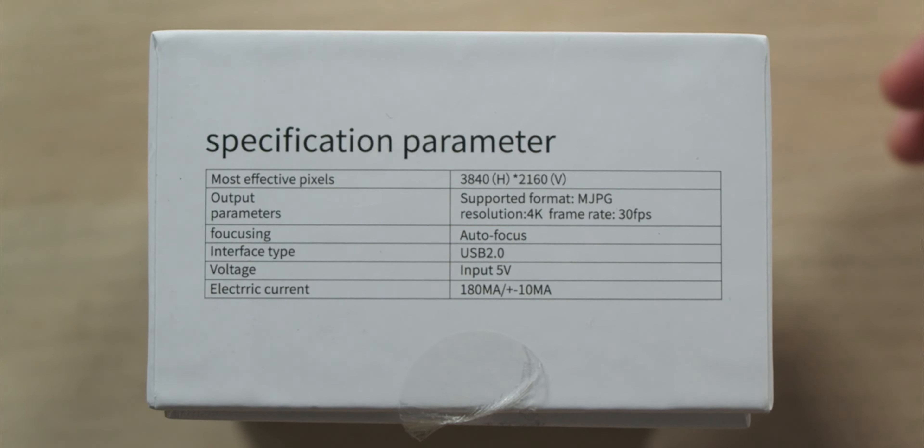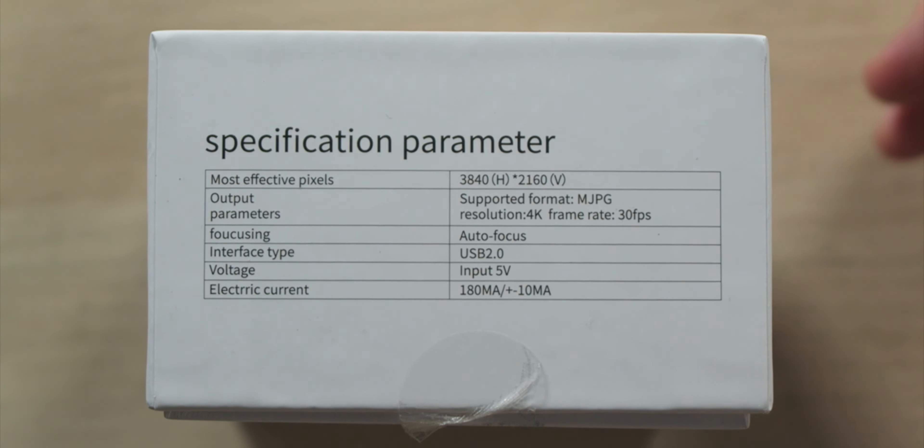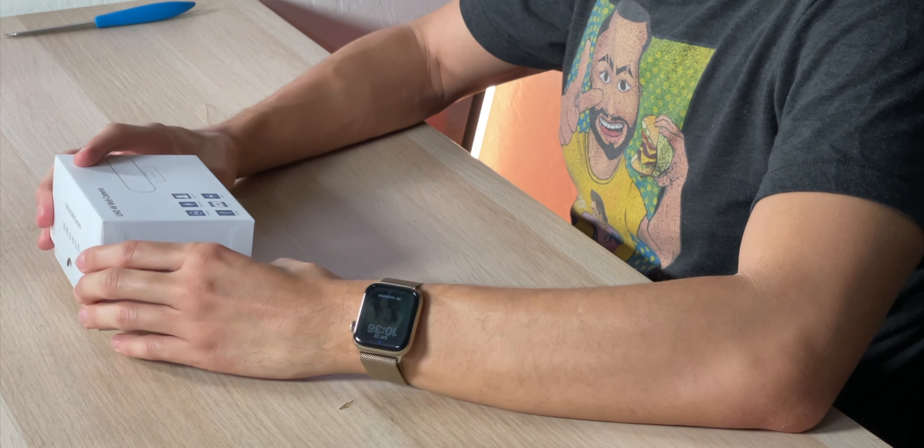This camera can support 3840x2160 in MJPEG format, with 4K resolution at 30 frames per second. It does have autofocus, uses USB 2.0, and takes 5 volts of power. The box is designed nicely, but there's really nothing to see.